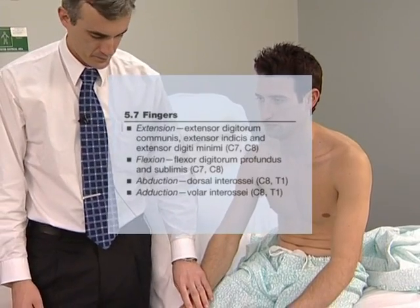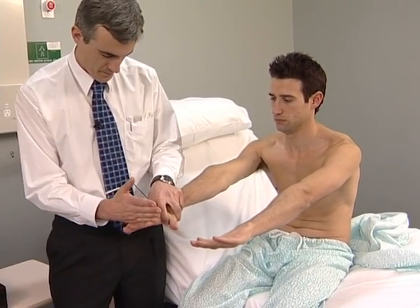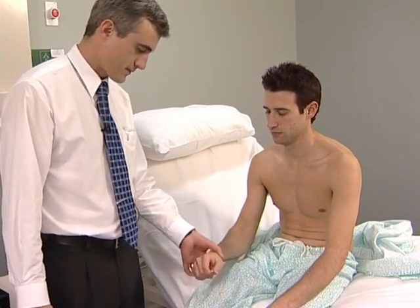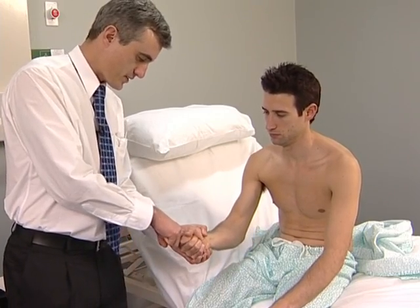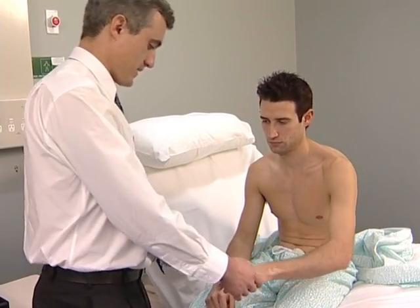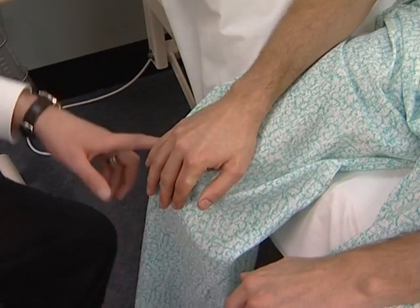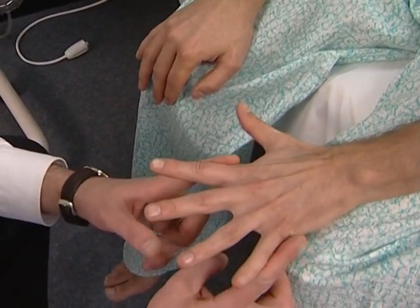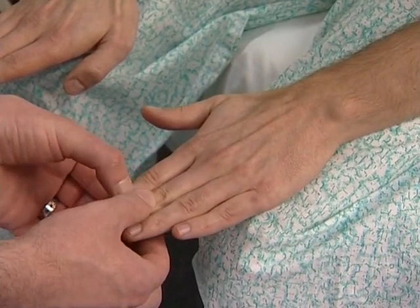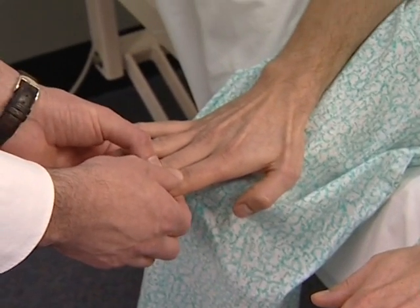Finger extension: the patient should straighten the fingers and not allow the examiner to push them down. Finger flexion: ask the patient to squeeze two of your fingers — never offer three. Squeeze these hard, don't let me take them out. Finger abduction: the patient should spread out the fingers and not allow you to push them together. Don't let me push these fingers together. Finger adduction: ask the patient to keep the fingers together against your attempts to separate them.